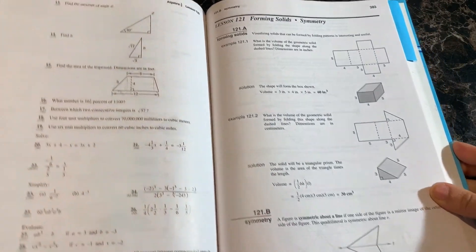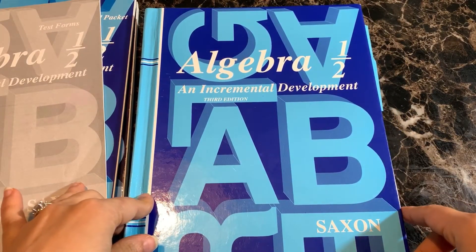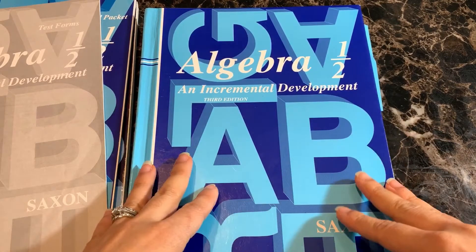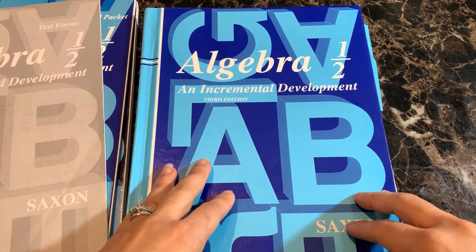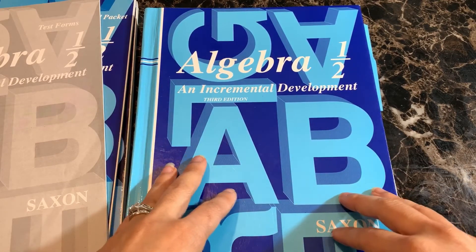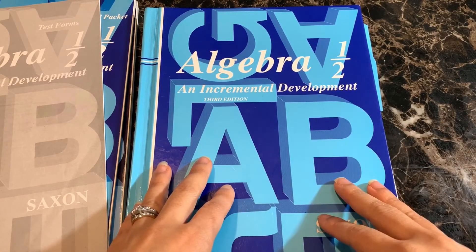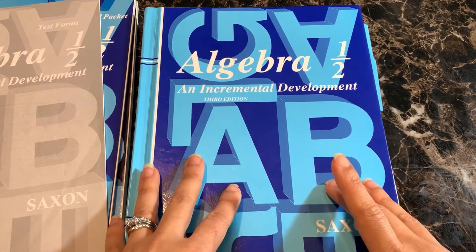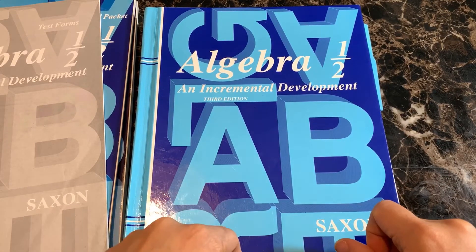For this year, we decided to also incorporate the teaching videos by Nicole the Math Lady — I'll link that down below. My husband actually covers the math teaching; this is the only subject I do not directly teach the boys. Once they reach Algebra 1 half, he takes over teaching their algebra and higher level math. For Algebra 1 this year, we added Nicole the Math Lady's teaching videos to supplement the instruction, and that has worked very well. Last year, for Algebra 1 half, my husband did all of the teaching himself.